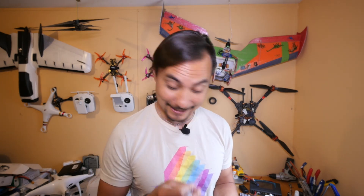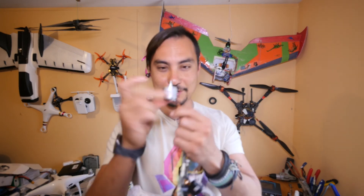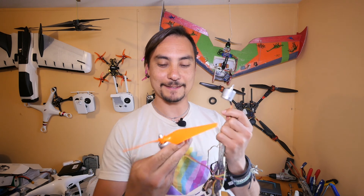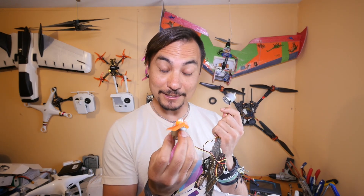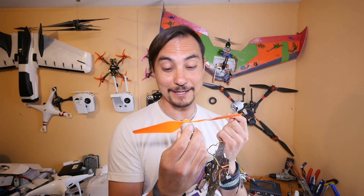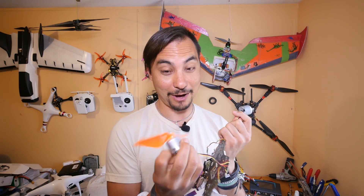So what are the salvageable parts we can take from this? Nothing — except the motors. These motors are, I believe, 1,000 or 1,100 KV spinning a 9.4 by 5 prop.